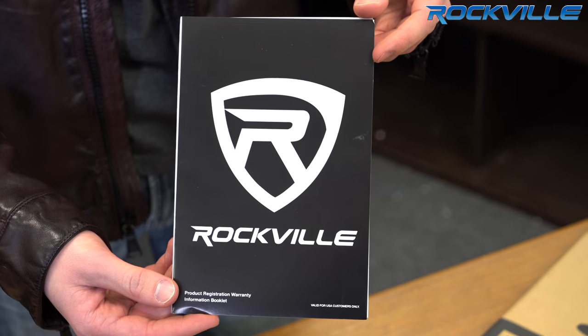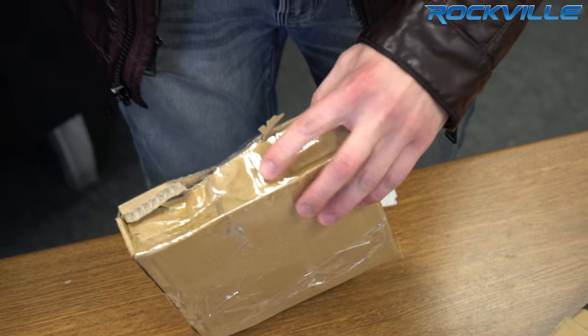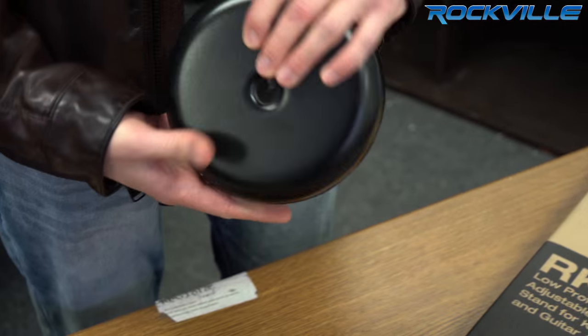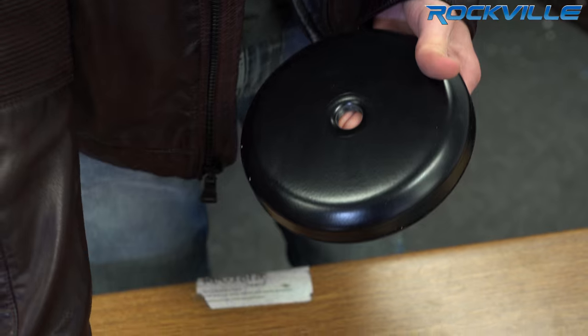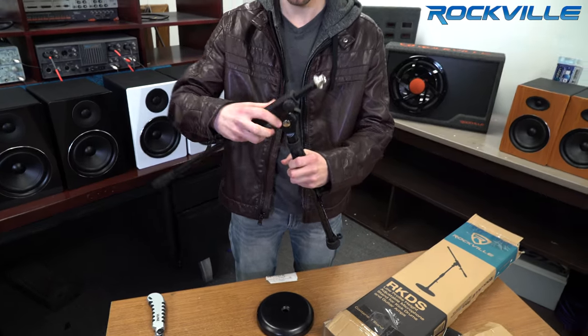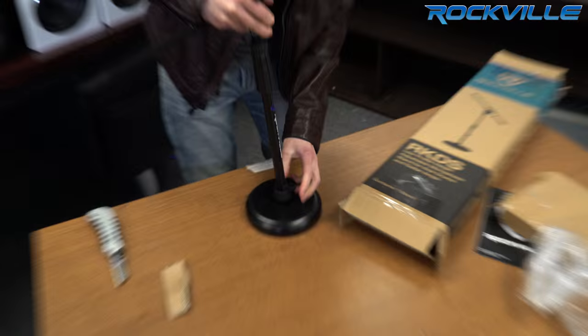Here we have our Rockville warranty and user's manual. And here we have the base — this stand screws right into it. Loosen that up a little bit and this part screws right in here.